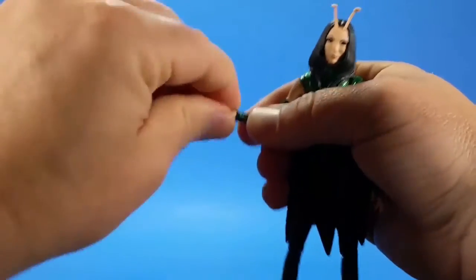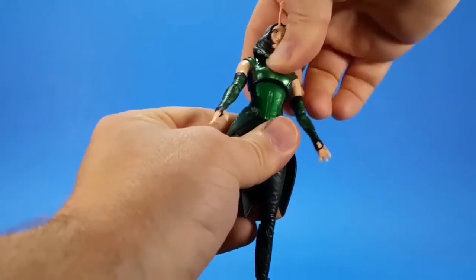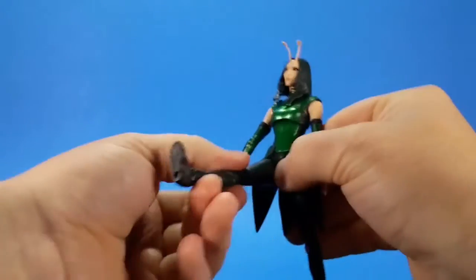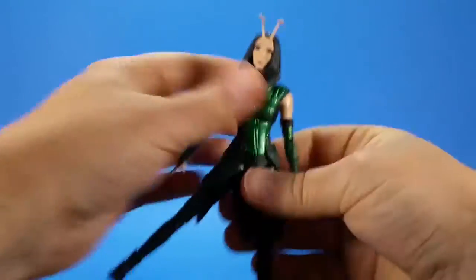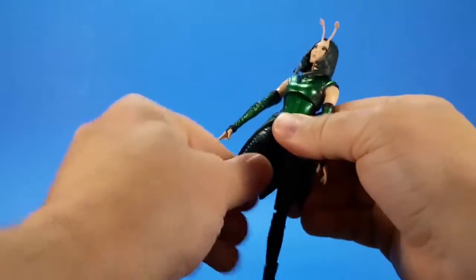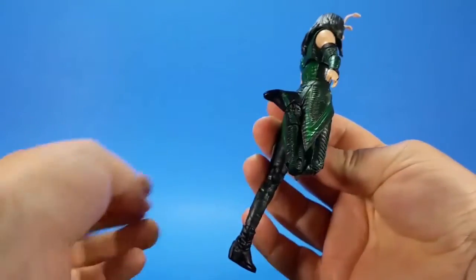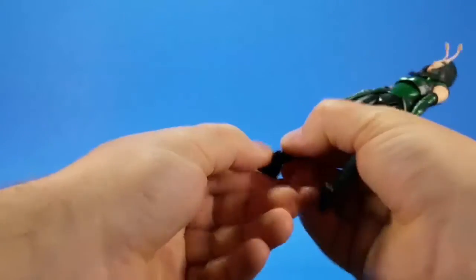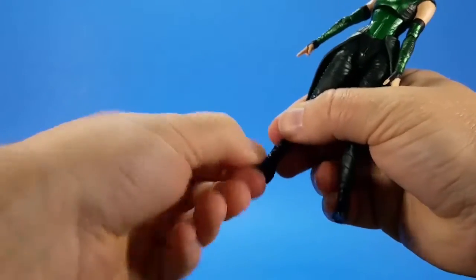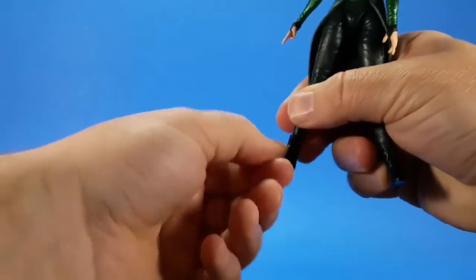Hinge and swivel in the wrist — got hinge, got swivel. Ball joint in the torso: not a lot of forward, pretty good arc back, some side-to-side, then there's swivel. Hinge and swivel in the hip — comes up, not quite 90; out about 45; back, not bad. Skirt kind of gets in the way. Got a swivel at the thigh. Got a double knee — it goes completely up; she's kicking her own rear end right there. Got a swivel at the boot, hinge at the ankle. And then because of the heel, the rocker ankle action only half works — gives you more of a swivel, but a little bit of rocker. Not terrible.